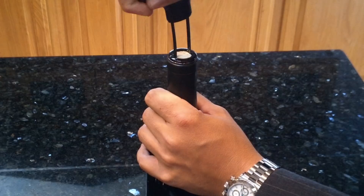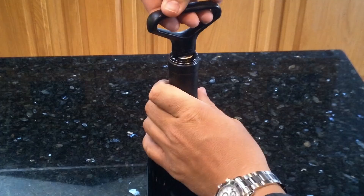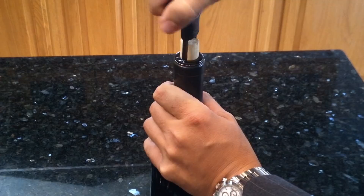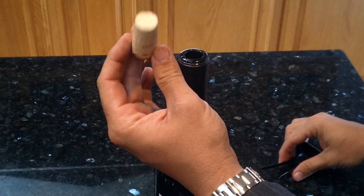Then you get the smaller side in there and you work it back and forth until it goes all the way down and hits the top of the cork. Then with a twisting motion and pulling upwards, you just pull the cork right out of the bottle. Once the cork gets about three quarters of the way out, sometimes it's easy to grab the prongs and just pull it the rest of the way.